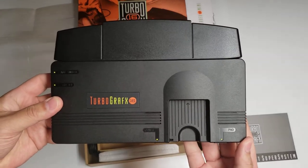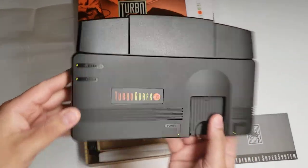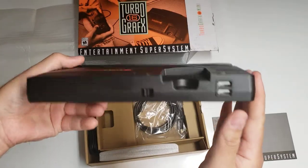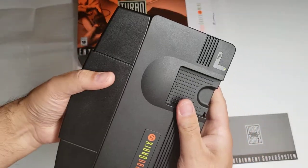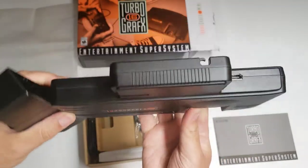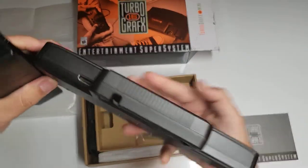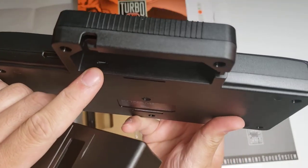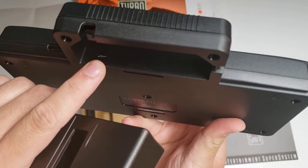Here's the mini itself. This little back comes off, which shows us the HDMI port — can't see it very well — but the power port is right there.